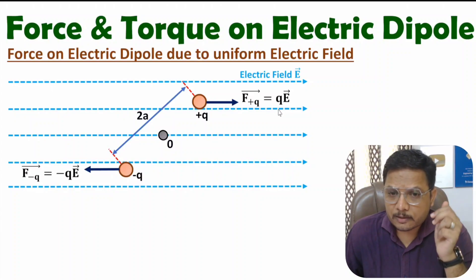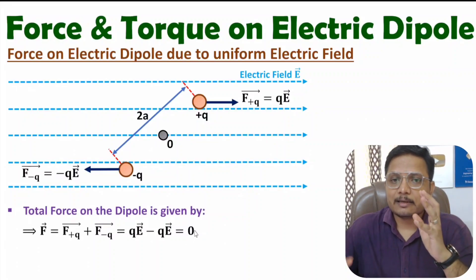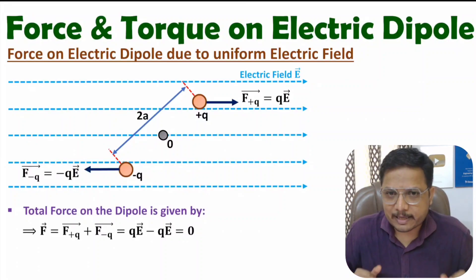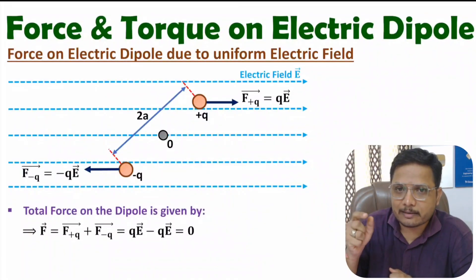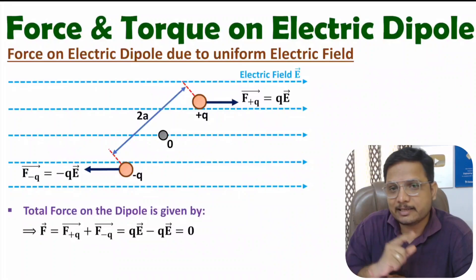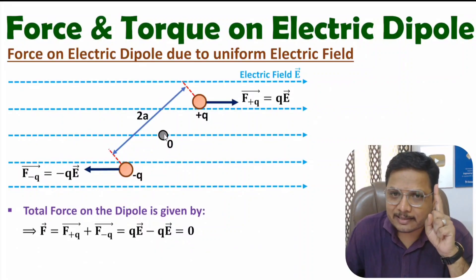So what is the total force? The total force is the algebraic sum of these two forces: Q into E minus Q into E, which is zero. This means the dipole doesn't have any physical displacement. Force explains how physical displacement happens, and if the resultant force on the body is zero, there won't be any physical displacement — provided the body is stationary initially. So because of this, the origin of this dipole will remain at the same location.